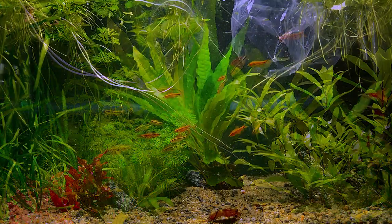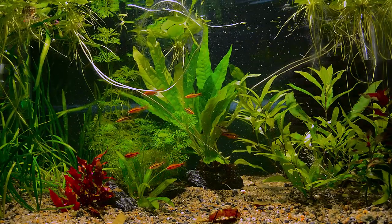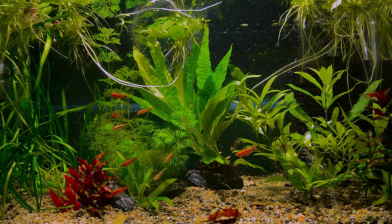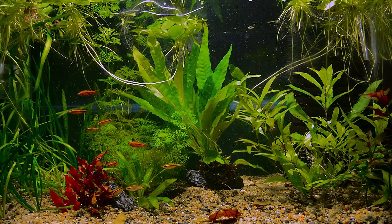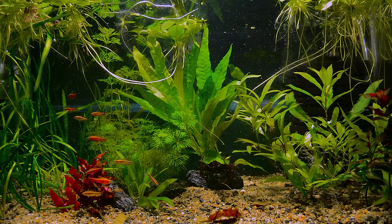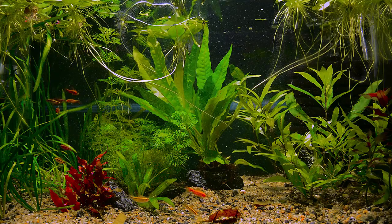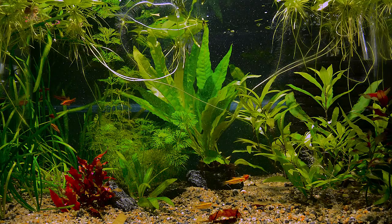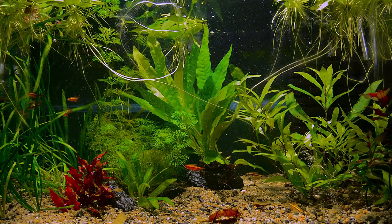In my opinion, this is a perfect fish for new aquarists. It's easy to keep, easy to breed, and it's active and always fun to watch. There's lots of action — males showing off and chasing the females — and still, no one gets hurt.